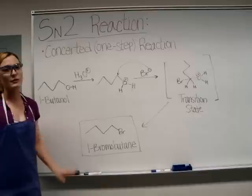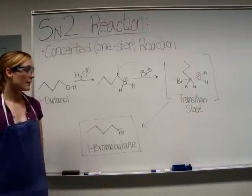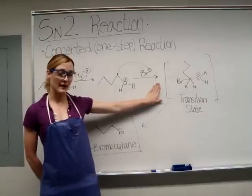Remember, SN2 reactions are concerted. This means it will only be one step, and the transition state is just that — it will not actually be a product in the reaction.